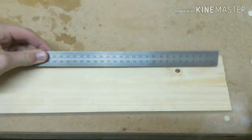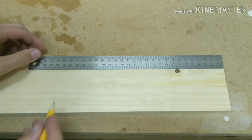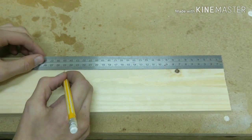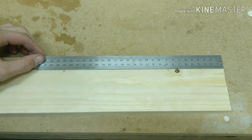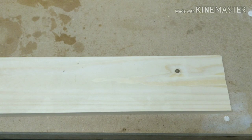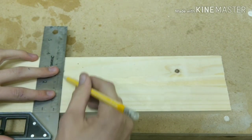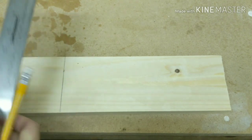The first step is just to mark and cut the wood to length. The wood is 25cm long. I am using a mitre saw but you can also use a hand saw.